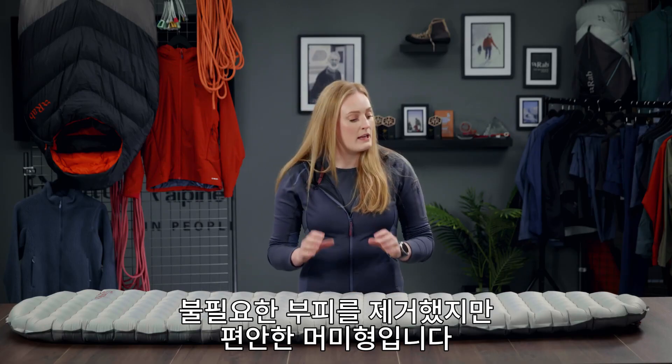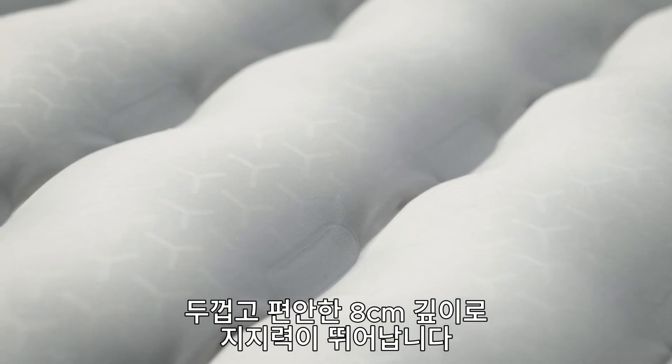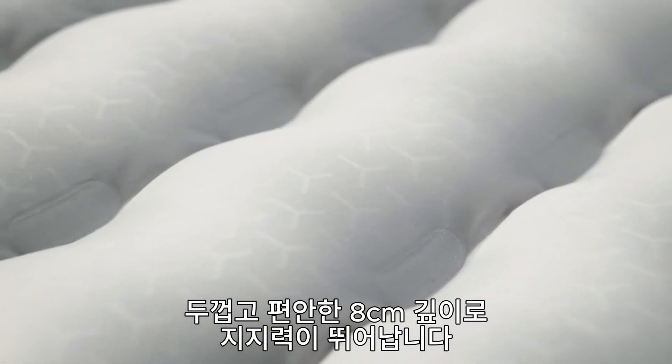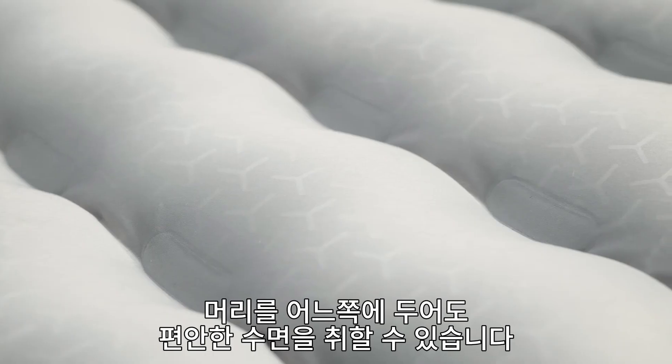It features an internal TPU coating and is finished with a fluorocarbon-free DWR. The Ultrasphere 4.5 features a comfortable tapered mummy shape that eliminates unnecessary bulk, and the mat is really thick and supportive at a comfortable 8 centimetres deep, ensuring a really comfortable night's sleep no matter where you lay your head.